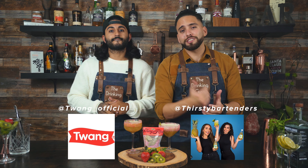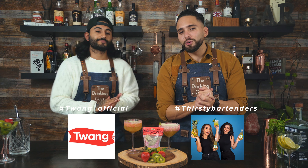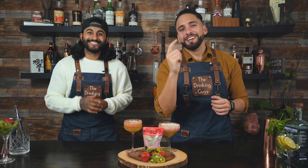Alright guys, I hope you like this video and if you do, please like and share — we definitely appreciate it. We love making videos for you guys. Make sure you give Twang a follow, and also the Thirsty Bartenders — thank you so much for hosting the competition, we definitely had a lot of fun and we can't wait for the next one. Cheers — three, two, one, peace!